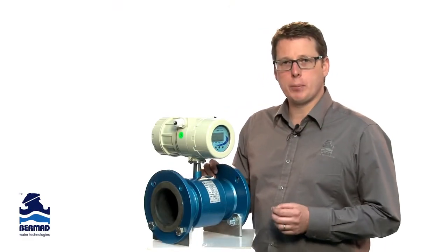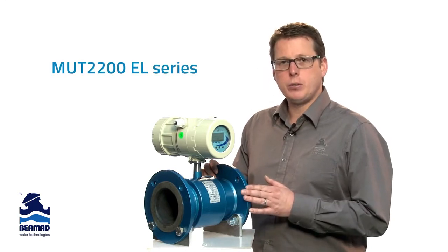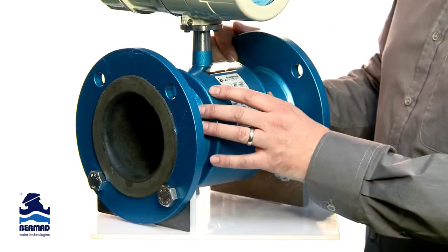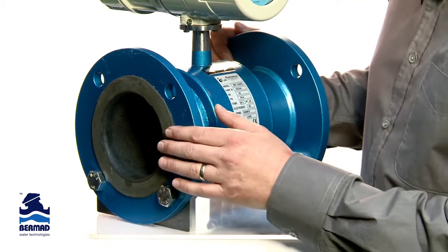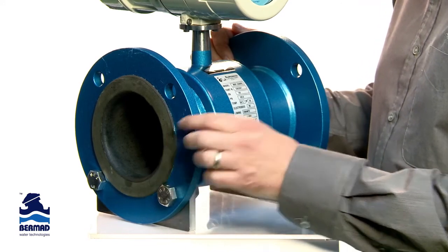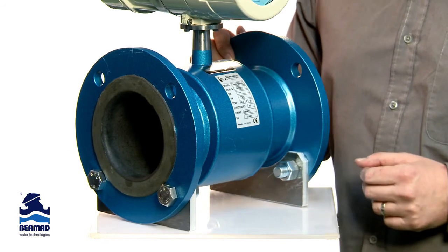Euromag have two main types of sensors for the irrigation industry. The MUT2200EL series is their industrial flange type. It has a double epoxy coated body for protection against the environment, an ebonite abrasive-resistant liner — one of the toughest liners on the market — as well as Hastelloy C electrodes that have excellent chemical compatibility across all water types.